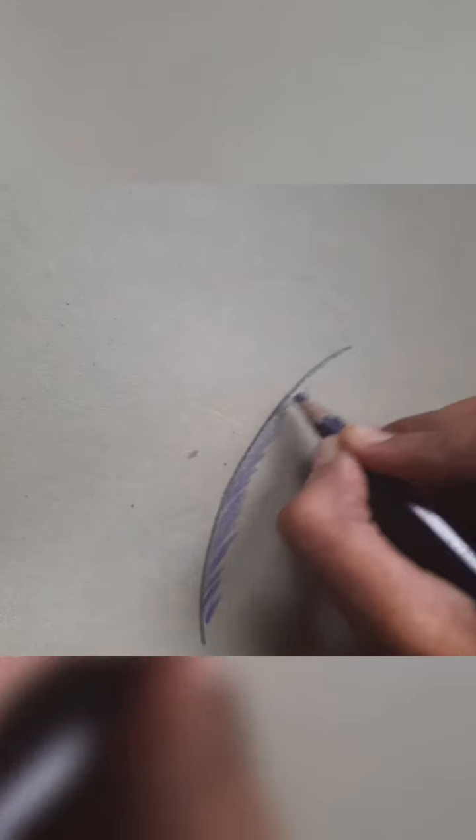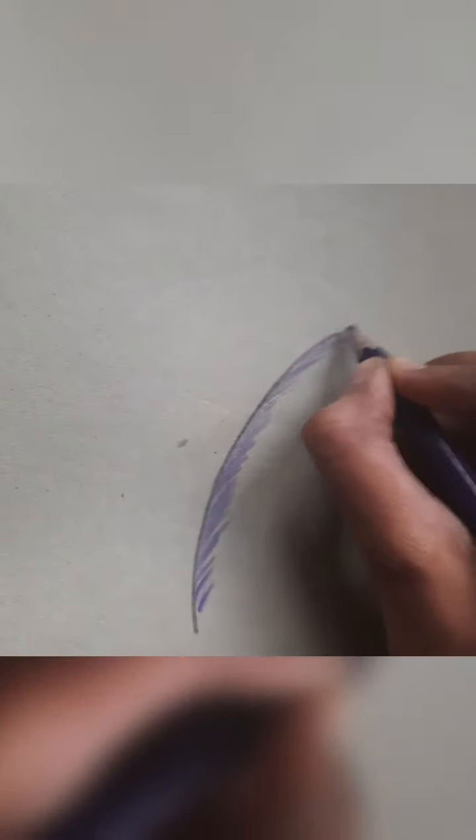Just repeat the same thing on the other side, following the same steps all the way to the end. This is how it looks.